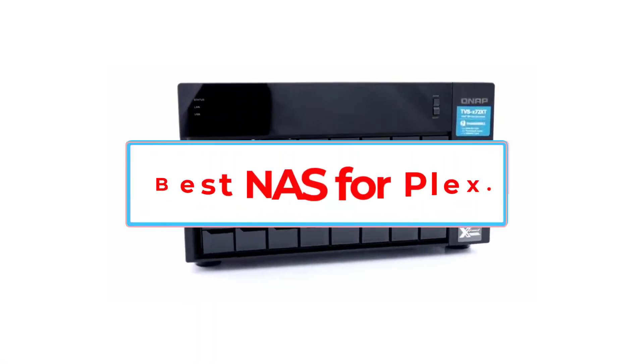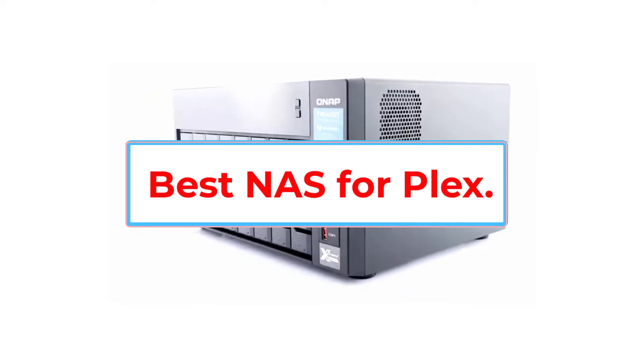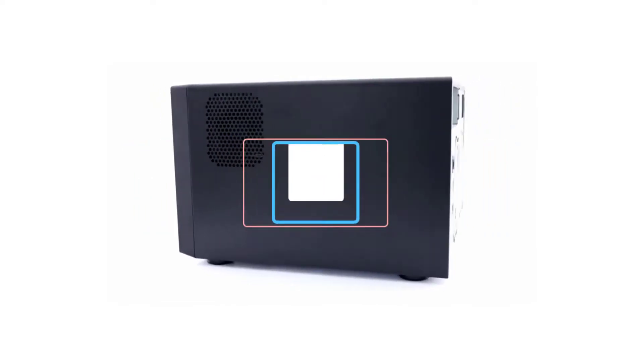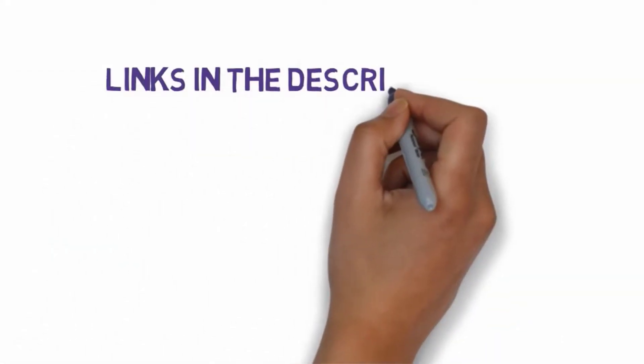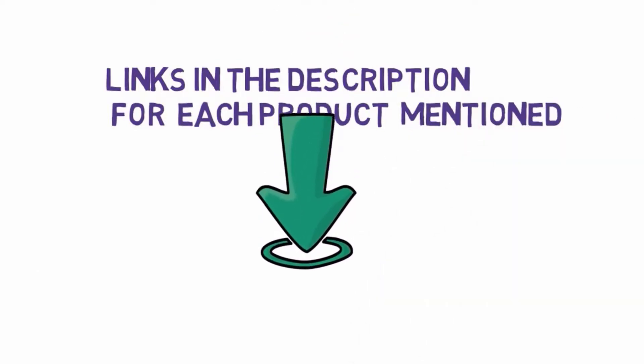Are you looking for the best NAS server for Plex Media Server? In this video, we will look at some of the 7 best NAS servers for Plex on the market. We have included links in the description, so make sure you check those out to see which one is in your budget range.